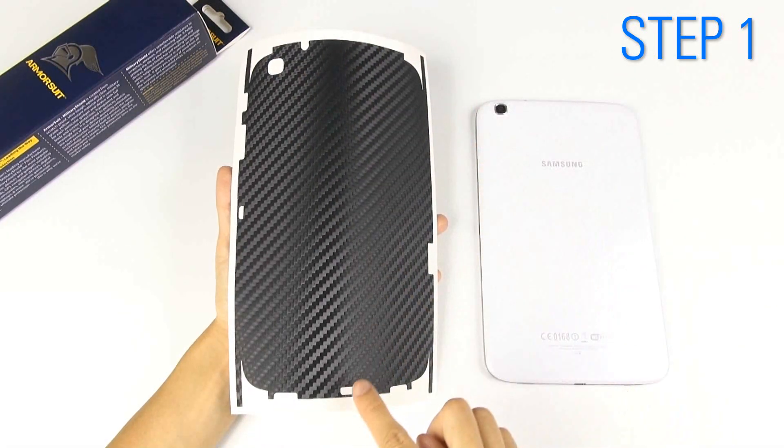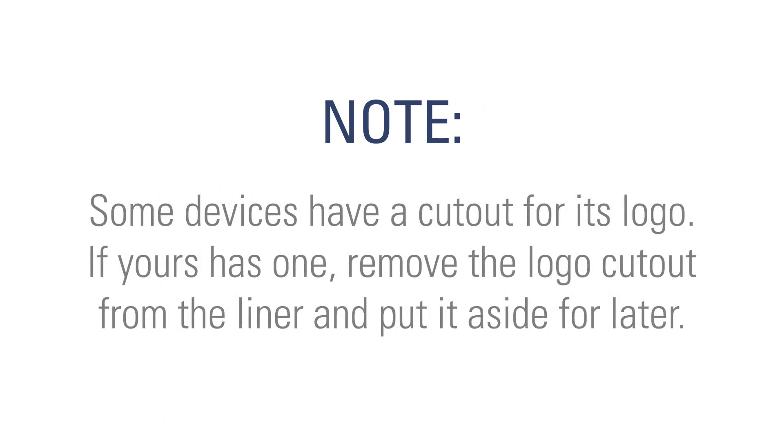Identify the cutouts and know where they will fit. Some devices have a cutout for its logo. If yours has one, remove the logo cutout from the liner and put it aside for later.